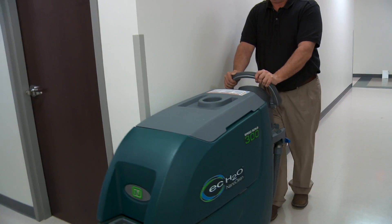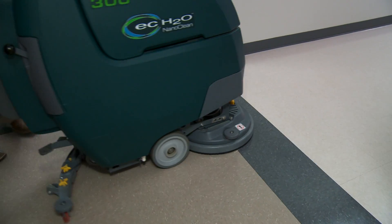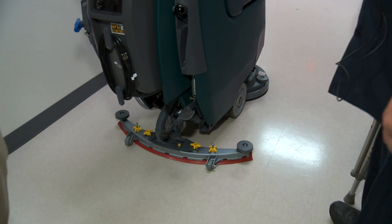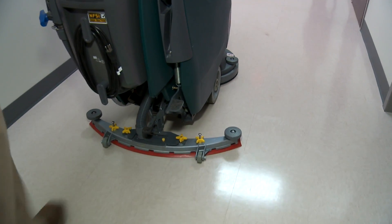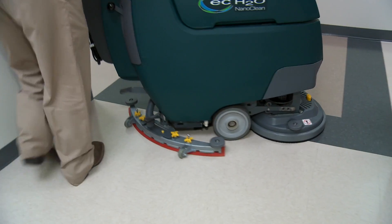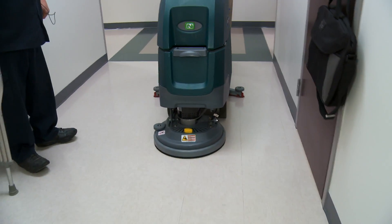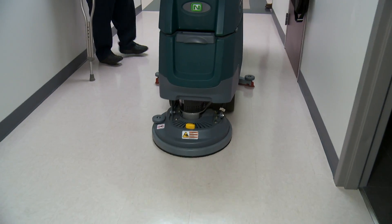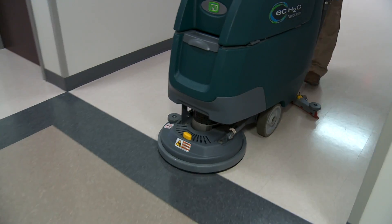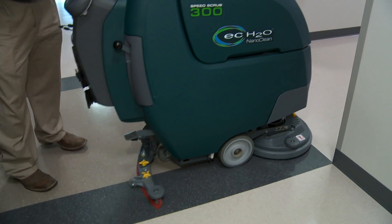You can see the squeegee against the wall, so it makes it turn all the way to the left. The squeegee should follow the center of the machine. If you're going down the center of this hallway, the squeegee's going to stay right behind the machine — it's going to re-center itself automatically. And that's how you scrub with the machine.